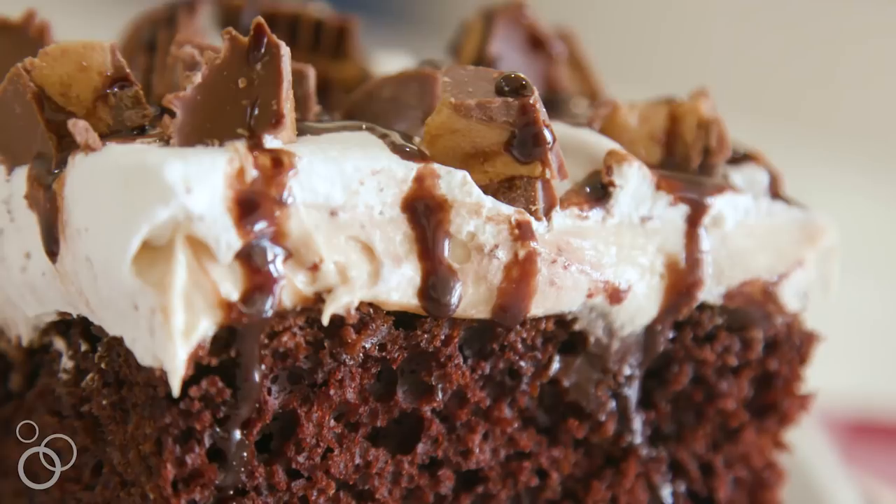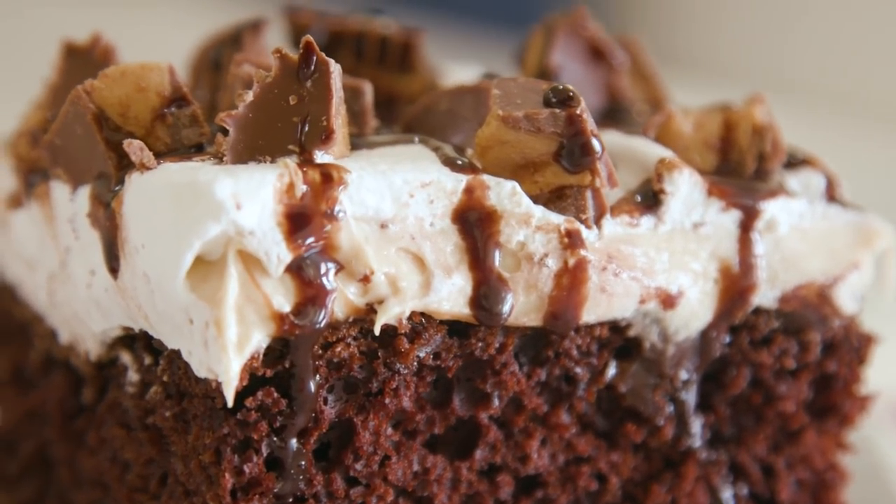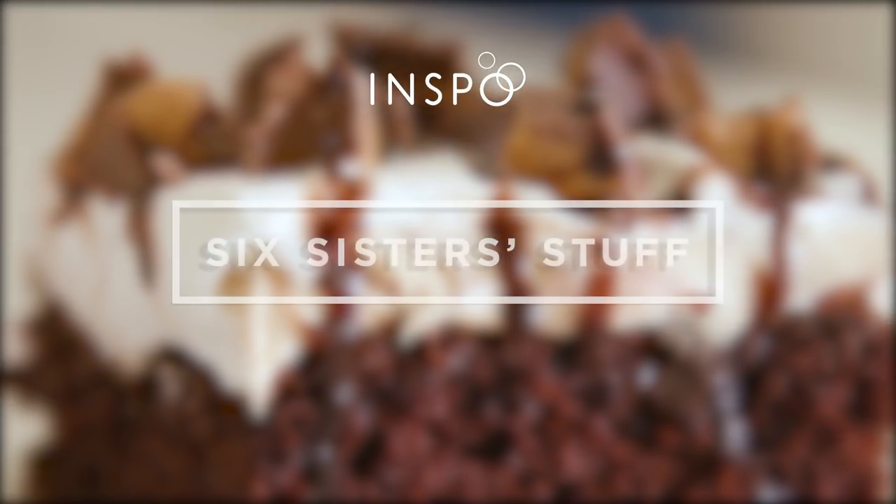If you love peanut butter and chocolate, this cake is for you. Give it a try and let us know how you like it, and be sure to check out all the other recipes we have on 6sistersstuff.com that are just like this. We know you'll love them.